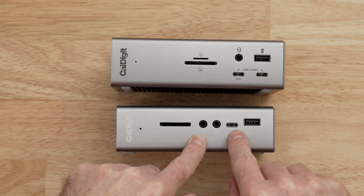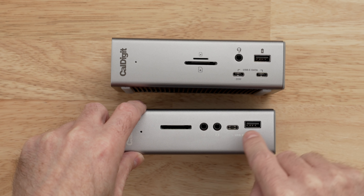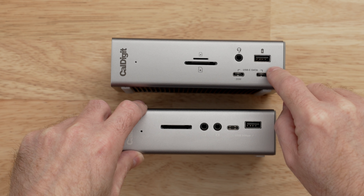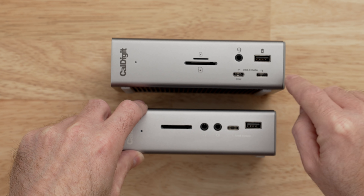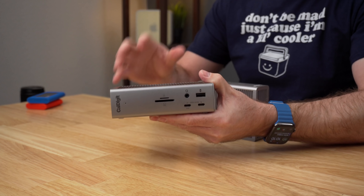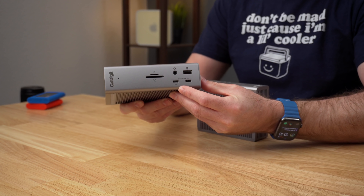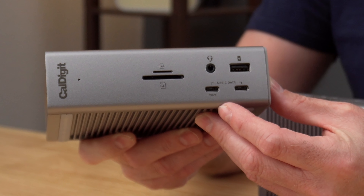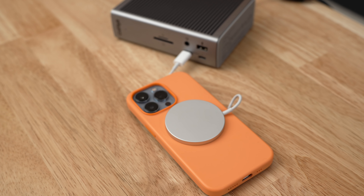The TS3 Plus had a USB-C and USB-A port on the front for ease of connectivity, but those were limited to 5 gigabits per second. With the TS4, all of the USB ports are actually 10 gigabits per second. The standard USB-A and USB-C ports are all 7.5 watts on both the TS3 and TS4, except for the front USB-C port on the TS4, which can output up to 20 watts of power — making it perfect for charging high-powered devices or things like Apple's MagSafe charging puck.